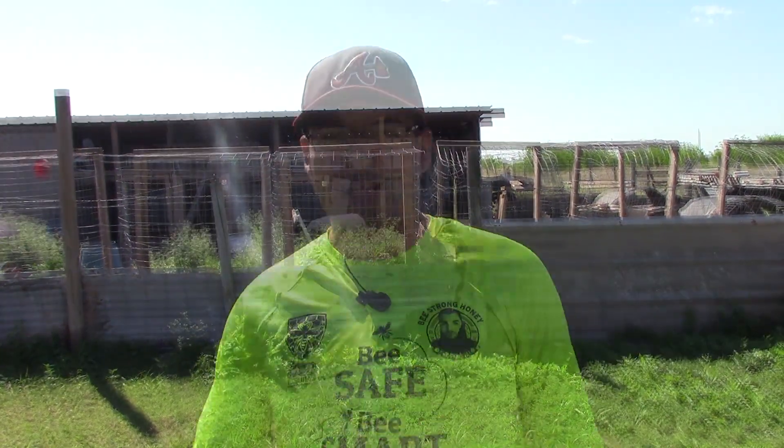This video is brought to you by... Another exciting removal. This time we're going to have a whole garage in Texas. We're out here on the farm, and we've got quite a bit of animals around here.